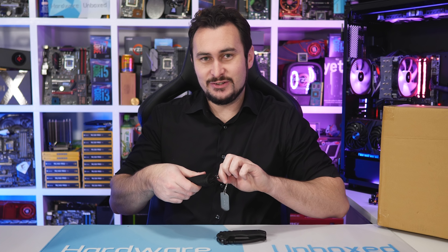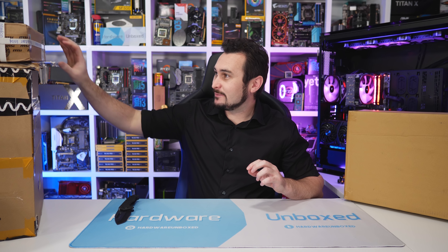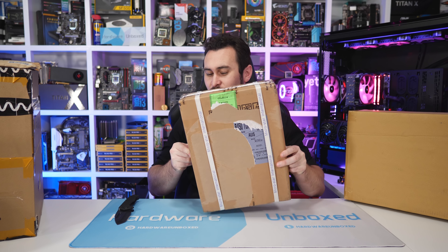On the menu today, I think we have some motherboards that we've been waiting quite some time for. We'll start with this box up here because I'm certain this has what we're after — it says B450 Tomahawk.